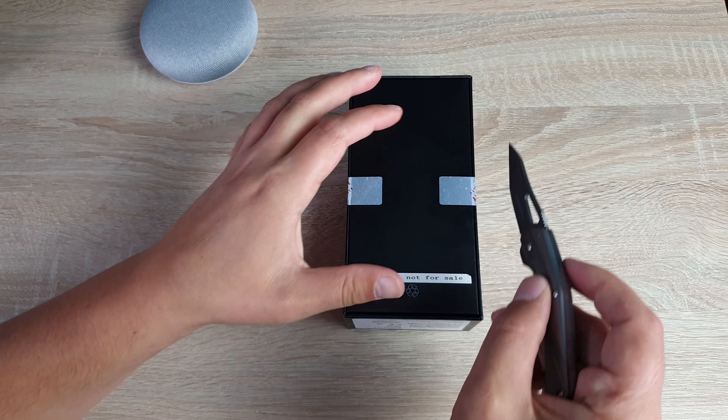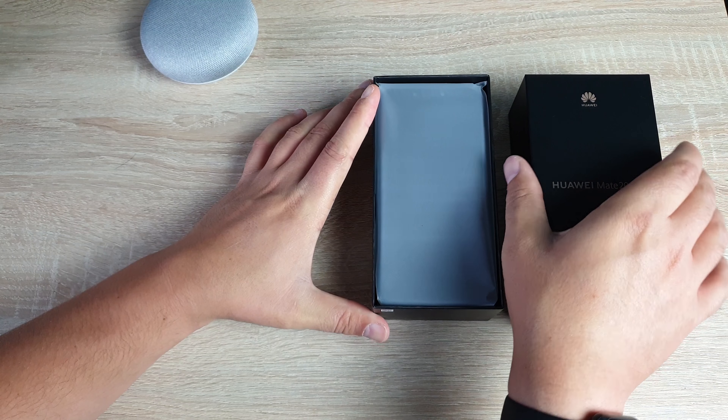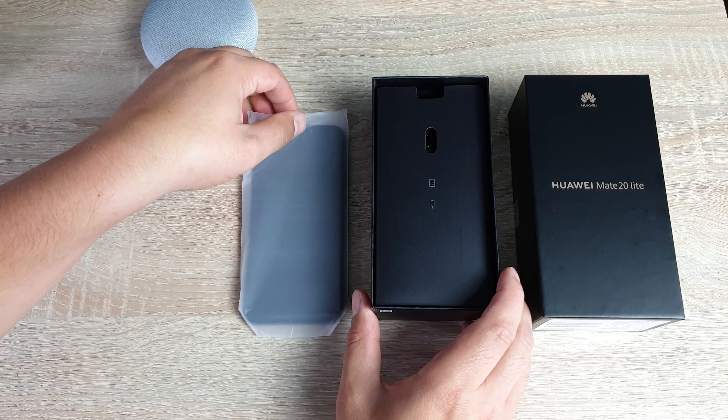I do have my knife here, I'm just gonna cut through these bits of tape. Taking off the lid you're gonna see our device inside, so I'm just gonna grab the device here, stick that to the side, and let's see what else is in the box.